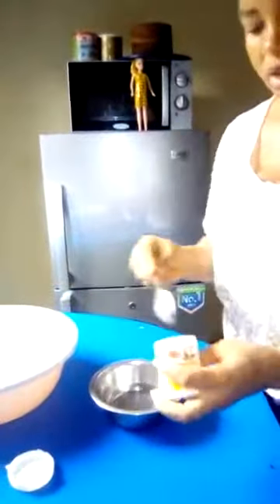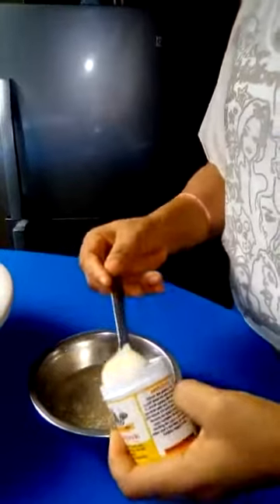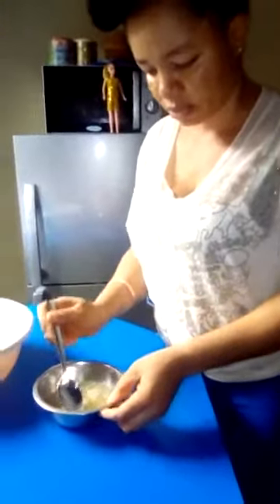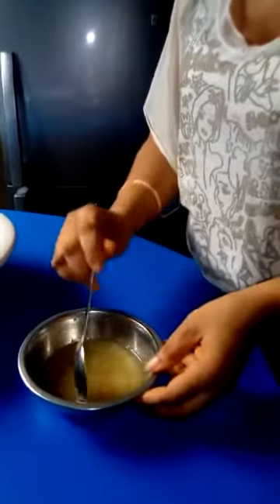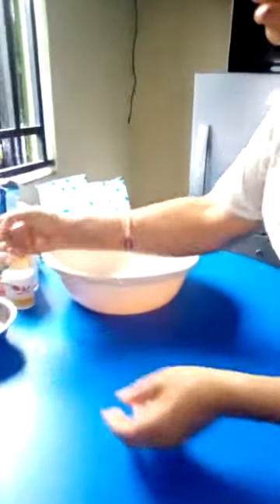So I go to my gelatin. For one pack of gelatin, I will use just one tablespoon. For two packs, two tablespoons. I'll be leaving my gelatin now to absorb, and while the gelatin is absorbing, I'll sift my icing sugar.